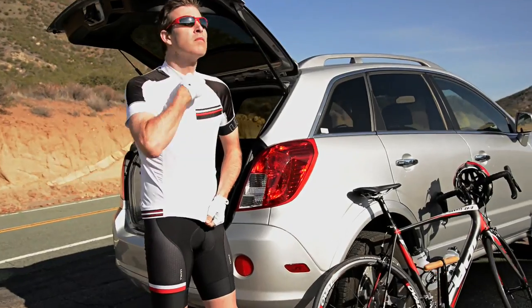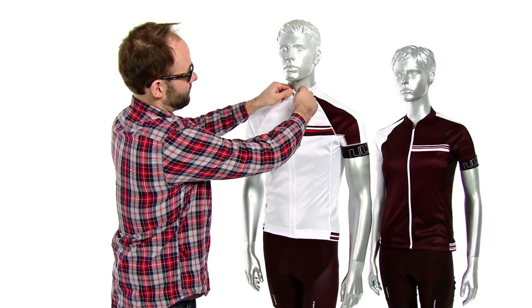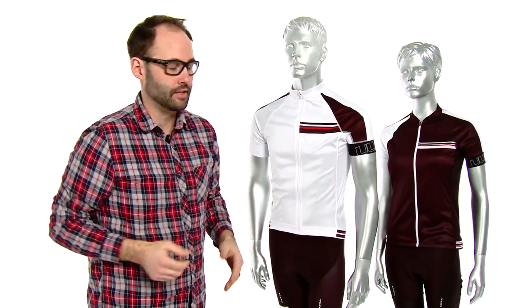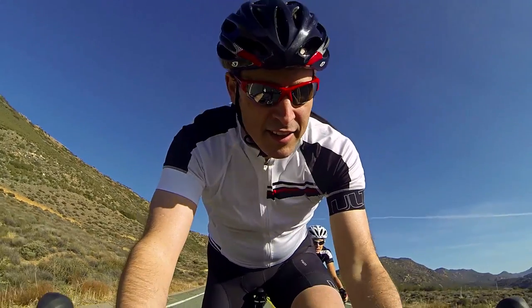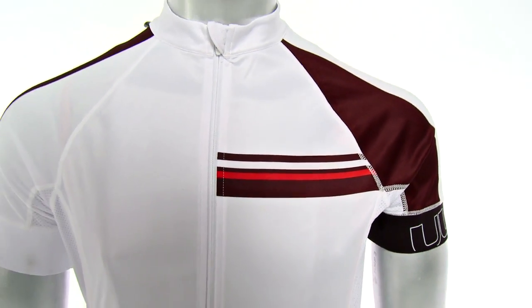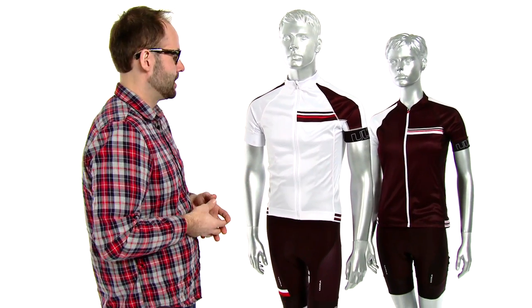We have a full locking zipper on the front, men's and the women's. The locking zipper is amazing because you just have to flip it up, pull it down, and you can throw it back up and lock it into place if you need to. The sublimated graphics are amazing — they just look great. They give you a good sharp image while you're out there and they look great with the ultra SL bib shorts that we did.